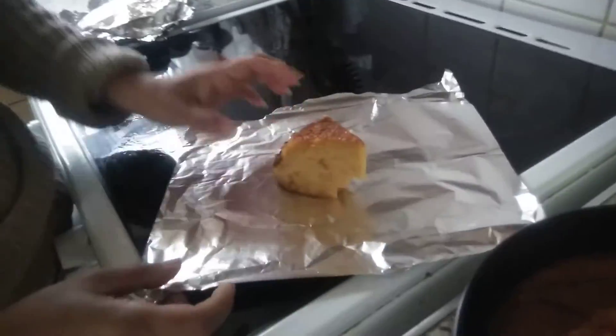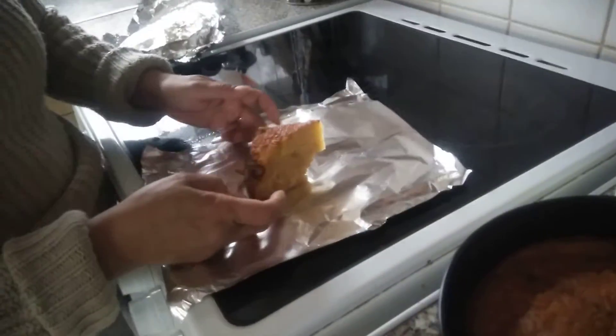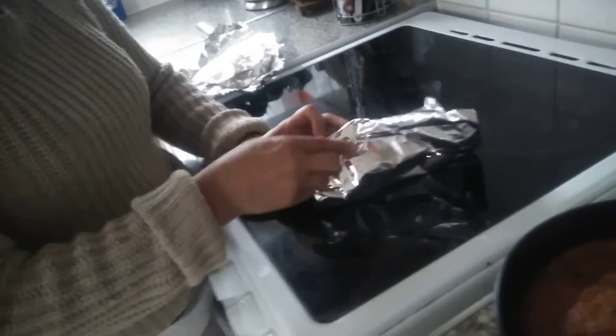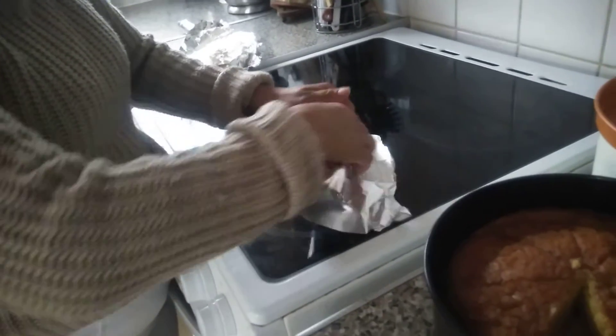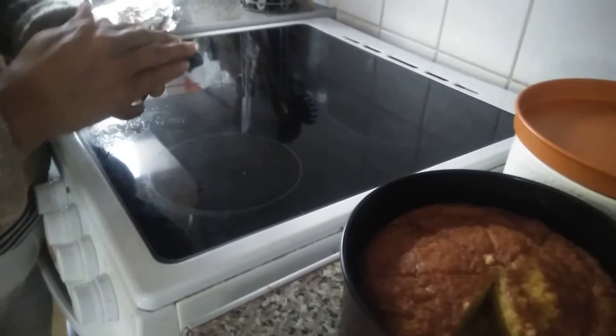She's going to her activity house — it's not a school, it's like a club. So now we're going to pack one of these for her lunch today. We need to put it inside so it doesn't get squashed in her bag.